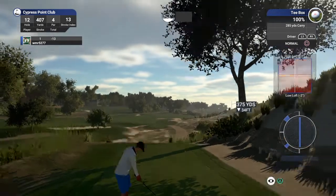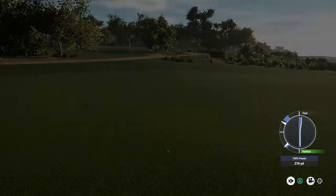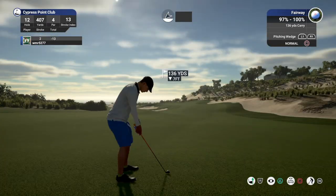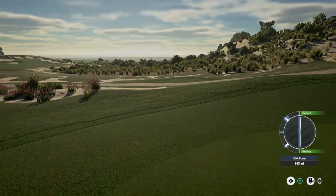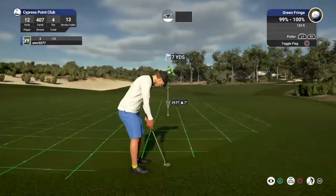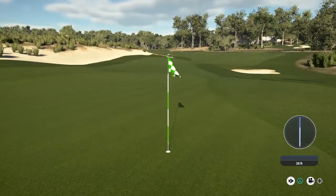Okay, we find ourselves now on the 12th hole. Let's see what you can do. I'm liking it. Looks like we have about 135 yards or so to go. Nice. Whoa, that was absolutely fine putting.